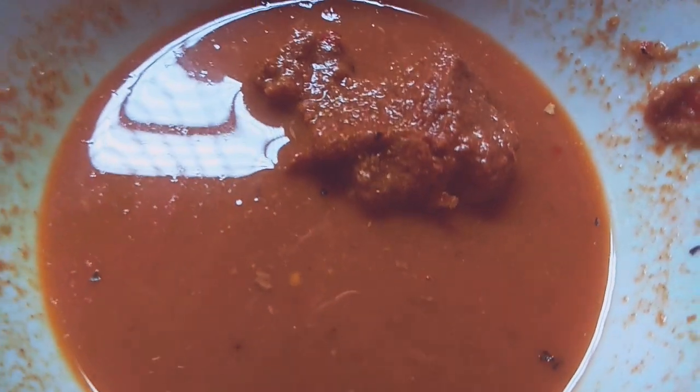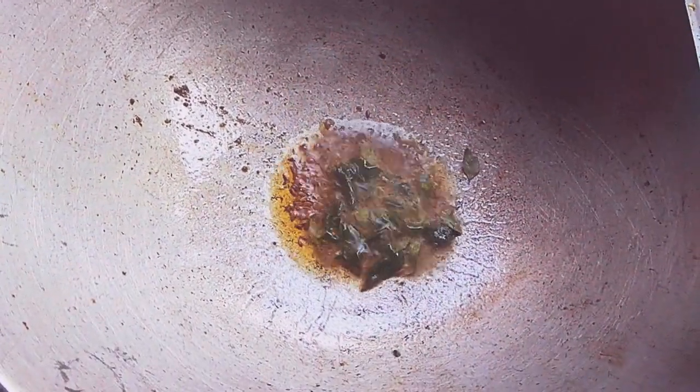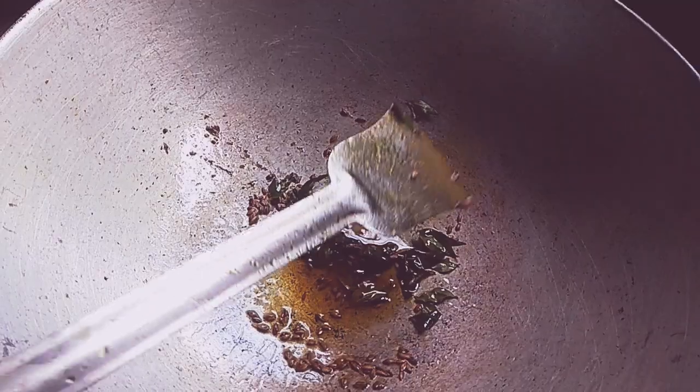We need to cut a fine paste, then cut some dough and cut it in half. We want to cut the dough and cook it.